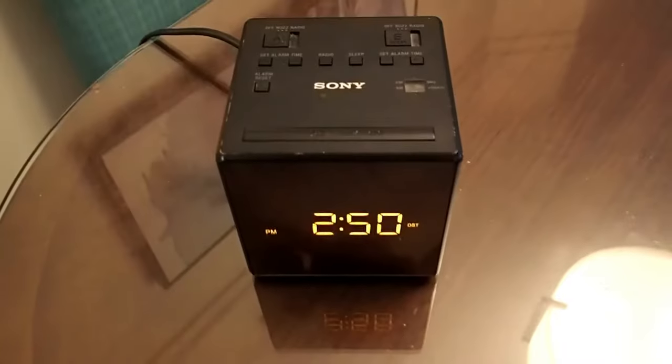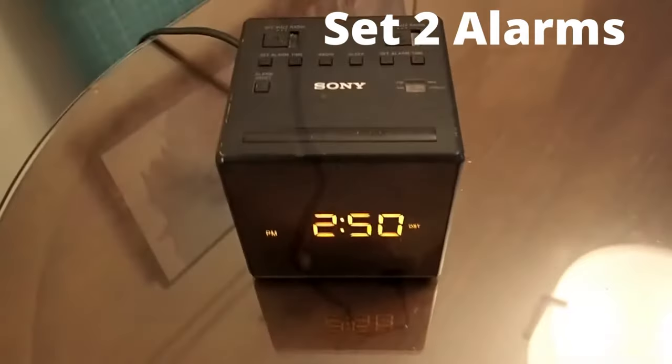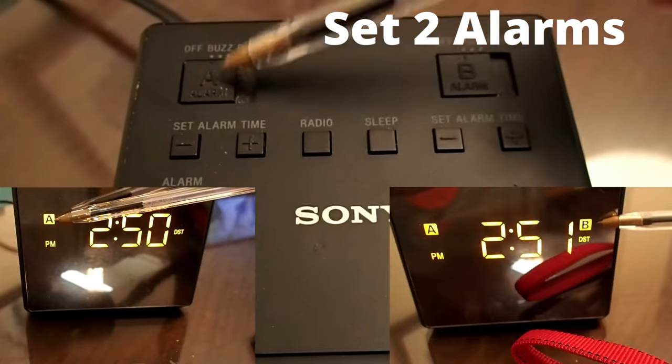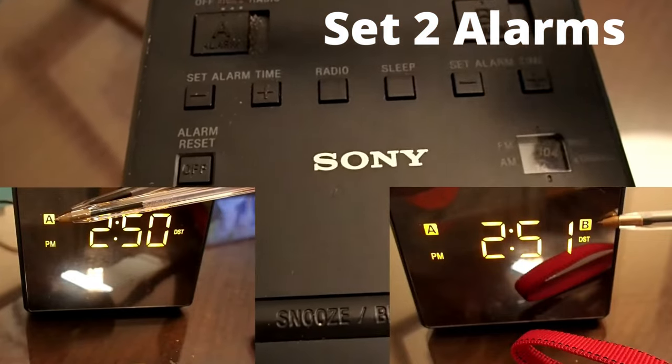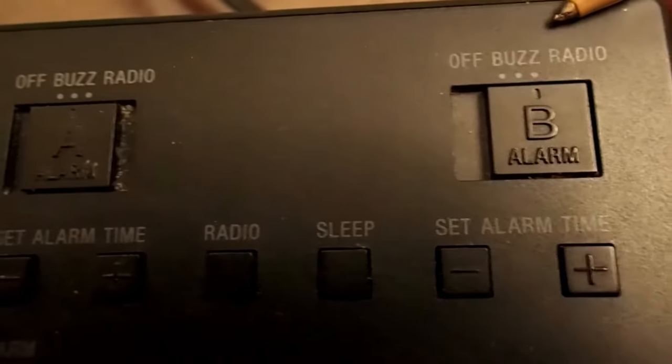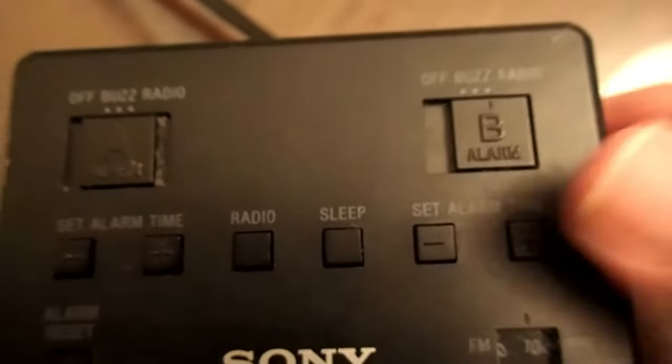It is a square LED radio. The cord length is fairly long. You have two different alarms you can set: A alarm and B alarm. You can set either one to wake up to a buzzer or wake up to the radio. If you set it to wake up to the radio, set the radio station first.